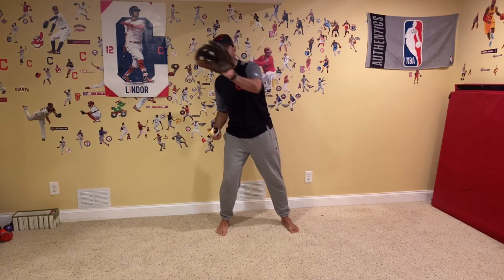We've got a rolled up pair of socks and we're working on catching the baseball today. The most important part of catching the baseball is we want to make sure that when the ball's thrown to us, or if it's on the ground, we want to make sure that our head is always behind our glove. That is the most important part of catching.